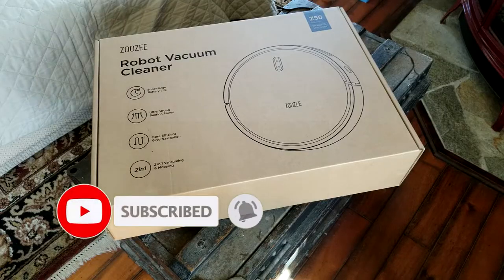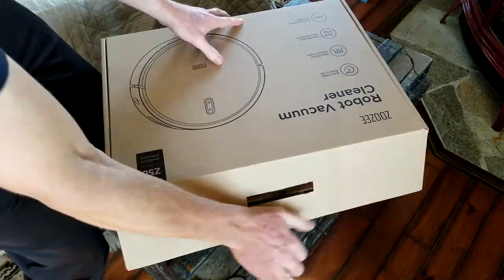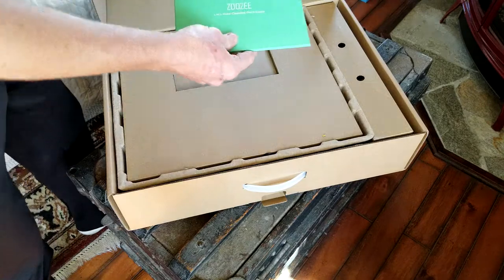Alright my friends, the time has come. Let's get this thing out of here and take it through all the test drives. Right on the top we have our quick start guide — let's make cleaning much easier.